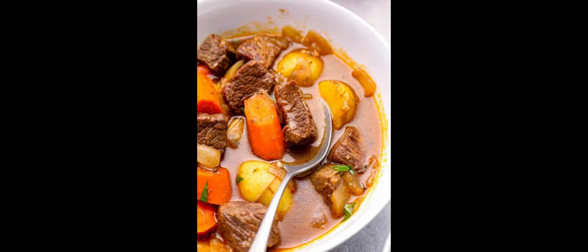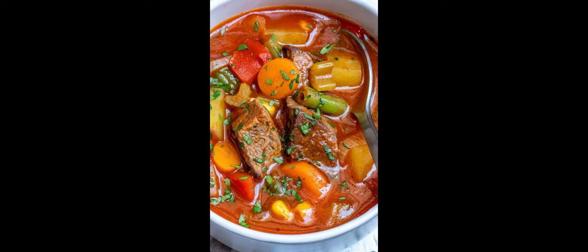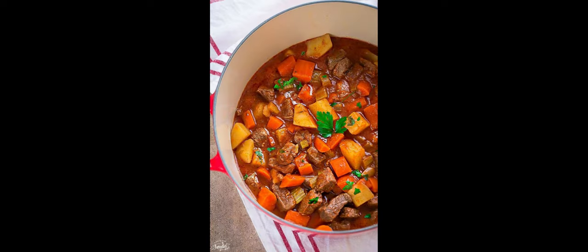These nutrients are important for energy production, immune function, and cell growth. Third, abundance of vegetables: beef stew typically contains a variety of vegetables such as carrots, celery, and potatoes, providing a wide range of vitamins, minerals, and antioxidants essential for overall health and well-being.